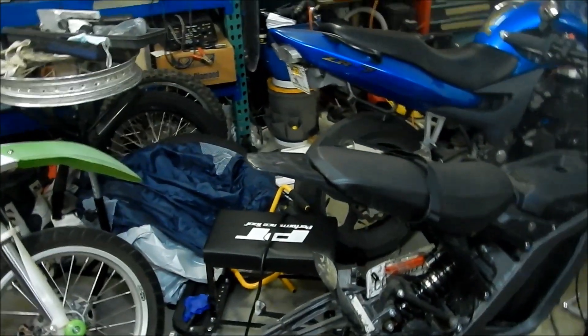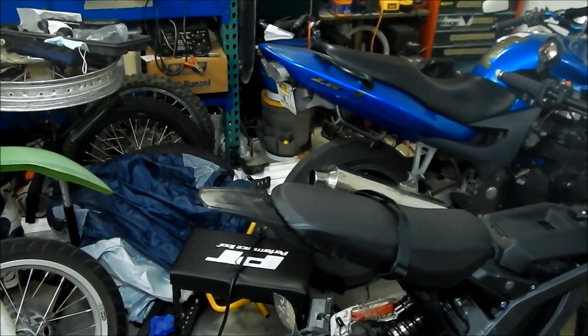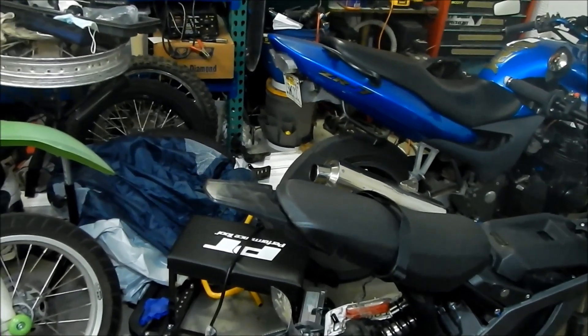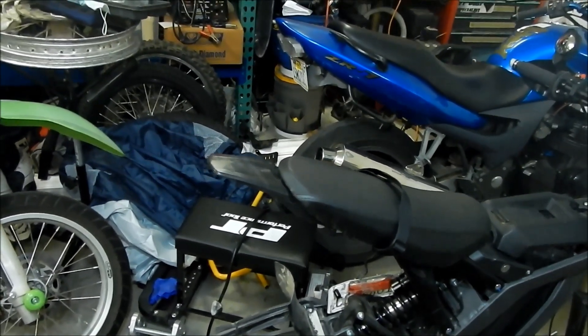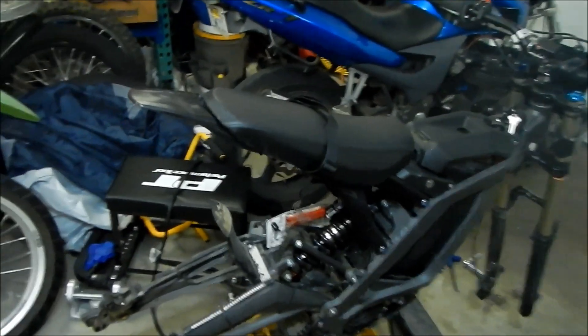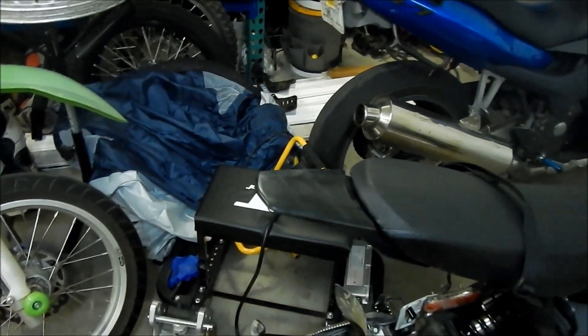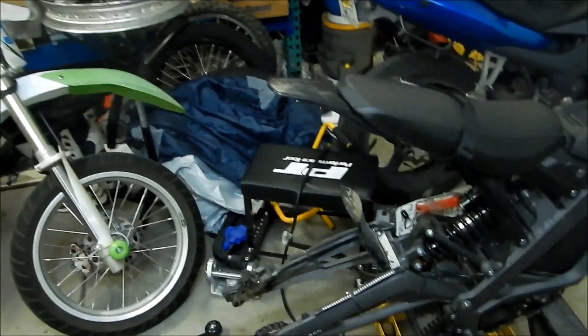The purpose of this video is we're going to try to extend the stock fender. There are a couple of options to do this. In the UK, I think Stag Motorcycles — Stag MX — sells a carbon fiber upgraded fender that's made out of carbon fiber and a lot longer. It looks kind of cool, this small fender, but it's not very functional.